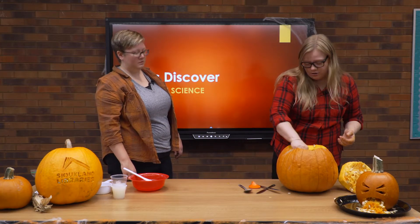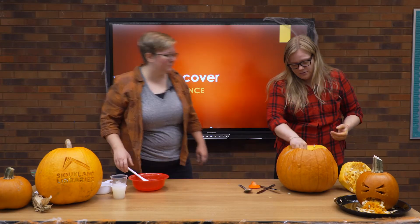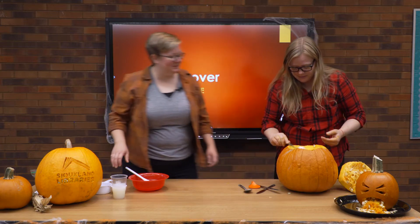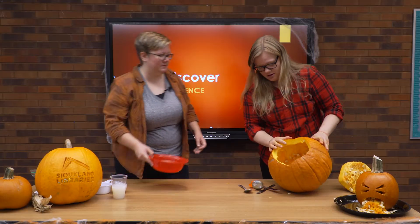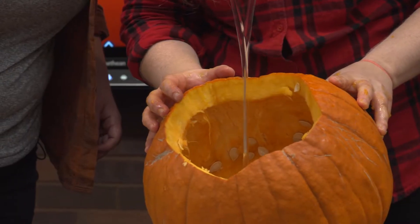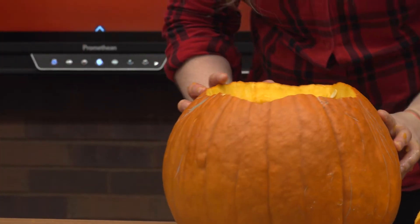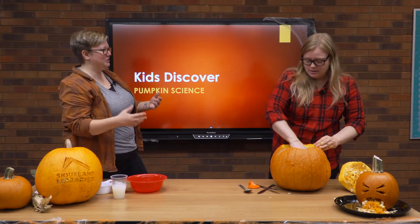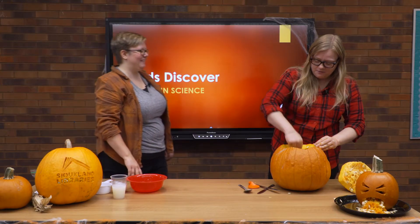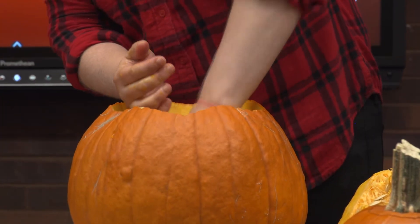We've got our water and glue mix ready. I think we might be ready to go in. Go ahead and let's pour that in there. Here we go! That's so awesome. I'll use the spoon just a little bit more — now it's just about mixing. I feel like you should use your hands. I will — I just want to get the first bits stirred, and then it is good to knead that slime and those pumpkin guts together.